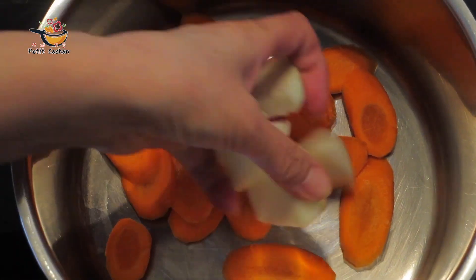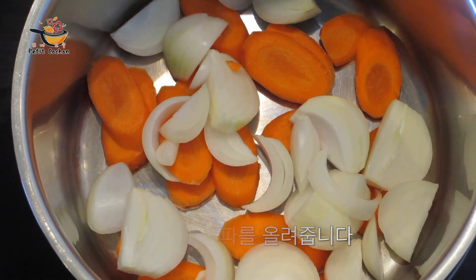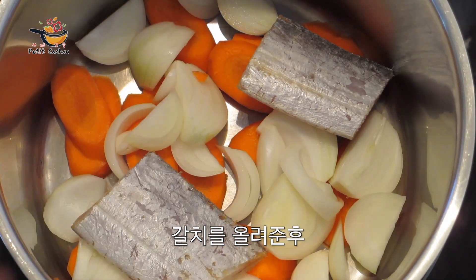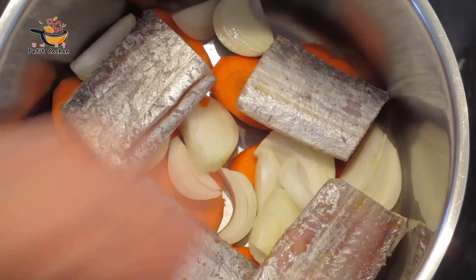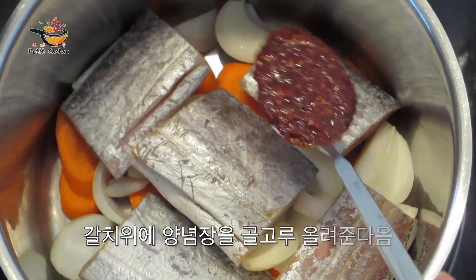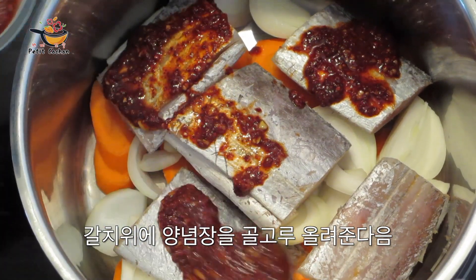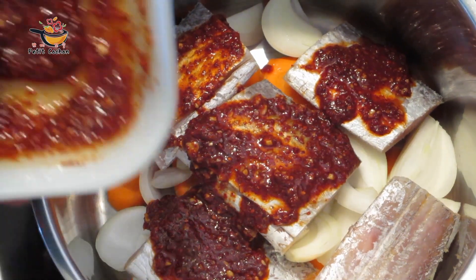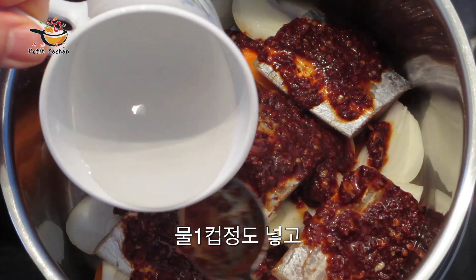This is the pot. I'm going to put it in a little bit.